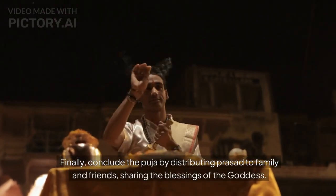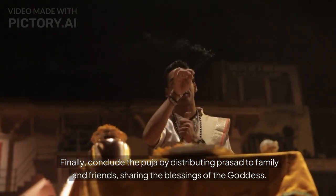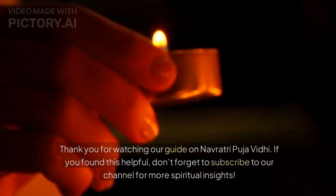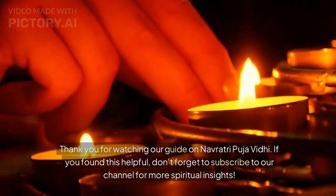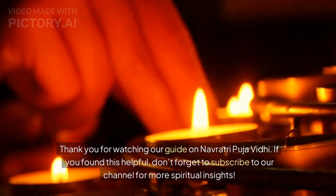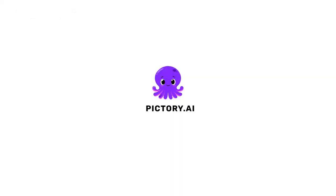Finally, conclude the Puja by distributing Prasad to family and friends, sharing the blessings of the Goddess. Thank you for watching our guide on Navratri Puja Vidhi. If you found this helpful, don't forget to subscribe to our channel for more spiritual insights. Thank you for joining us.